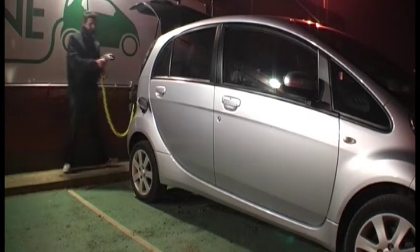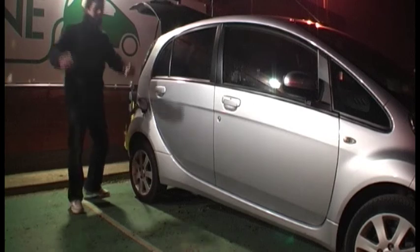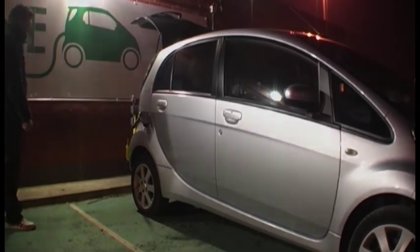Hallelujah! Praise the Lord! That should have been stressful. Let's see what the charge is — three bars. I'm overcome with emotion. What's that beeping mean? It's just my seatbelt. I don't believe it. Oh, my God.